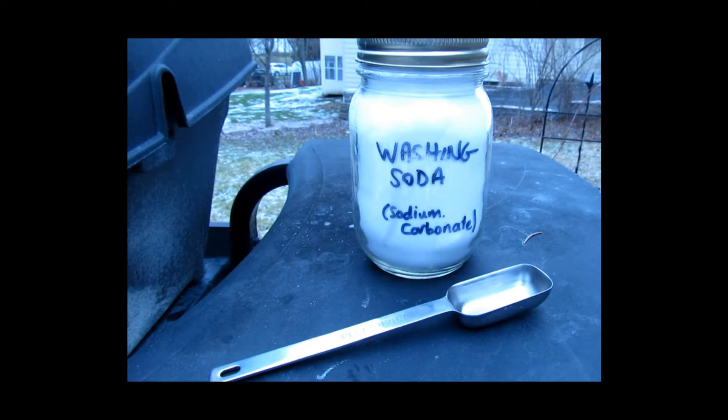How it works is basically you're setting up an electrical current that goes between the negative and the positive. The negative terminal will be the rusty item of steel that you have. The positive terminal will be a sacrificial piece of steel, whether it be a brake rotor — I'm just using a piece of steel rebar today. When you put current through those items you complete the circuit and it's going to be bathed in an electrolyte solution.